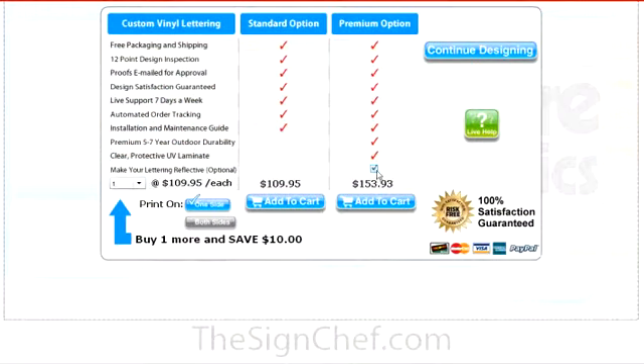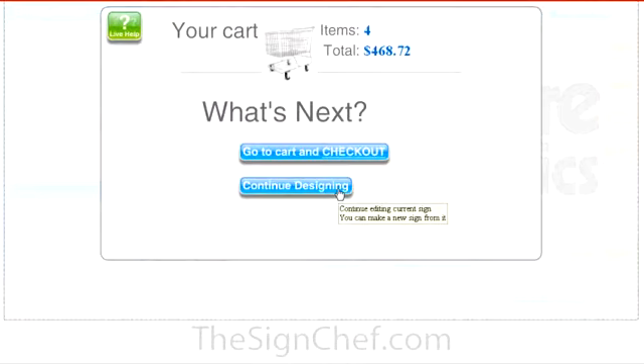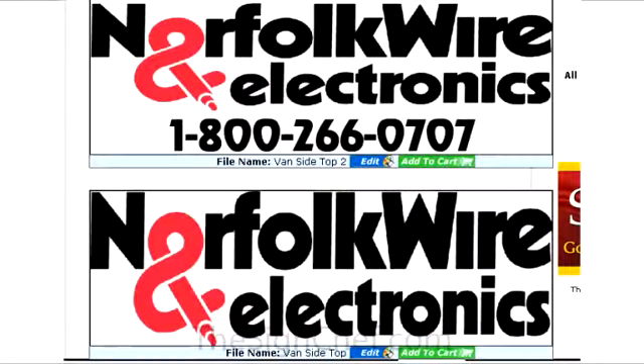When you're ready to continue, select the pricing option you prefer and add to cart. You can always change your selection later. To continue designing, just click on the button that says continue designing. You can make additional changes to your existing design and save it under a different name to compare different designs.